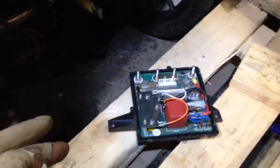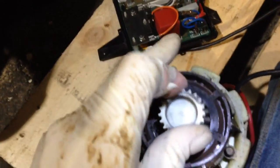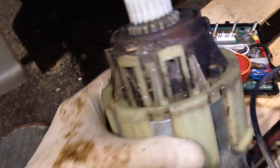But when you press the button now you do get the motor spinning, which is cool. So it's just a problem getting the LEDs working — otherwise it's almost working. I've removed the motor, it's now here. It's really, really noisy and crappy, so hopefully nothing's knackered inside. I'll take that apart later, have a look inside, clean it up — it's pretty disgusting.